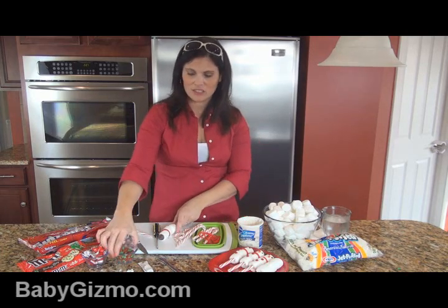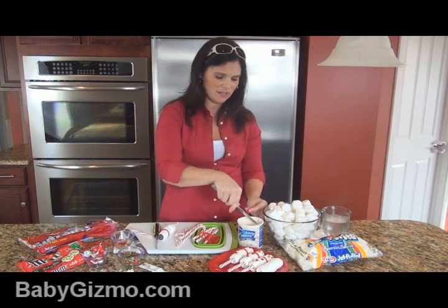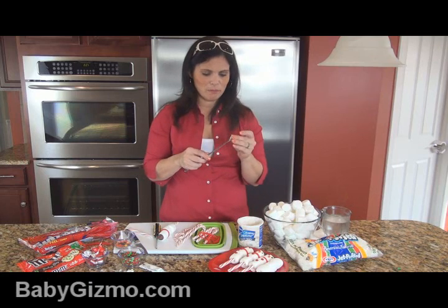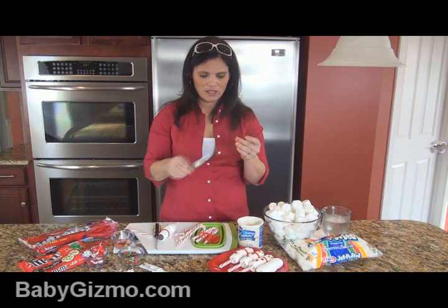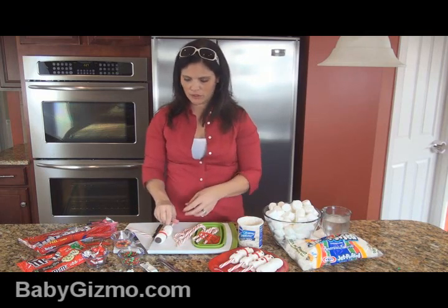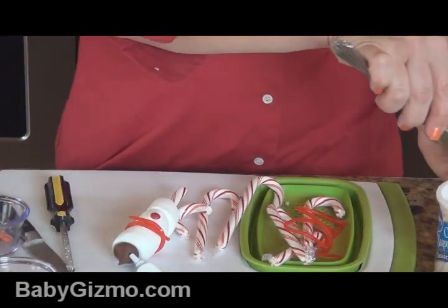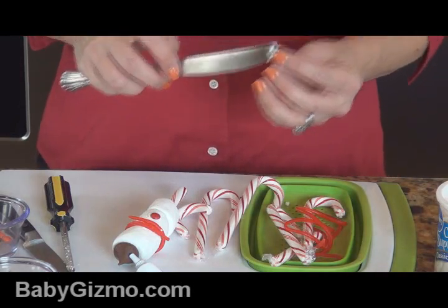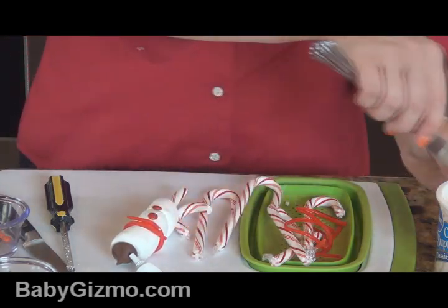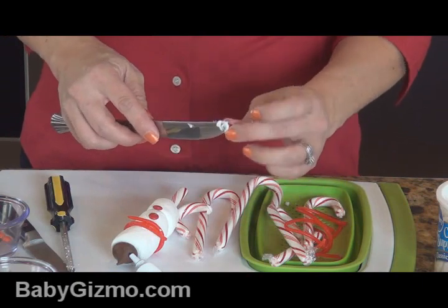Then you're going to want to do the buttons. This is where the red and green M&Ms come in — I take out the red ones. Take a little bit of frosting. Since the kids are doing this, it doesn't have to be perfect. Put a little frosting and place one button — two or three buttons, whichever your kids prefer. You could do green ones too. You just need a tiny bit of frosting to get them to stick.